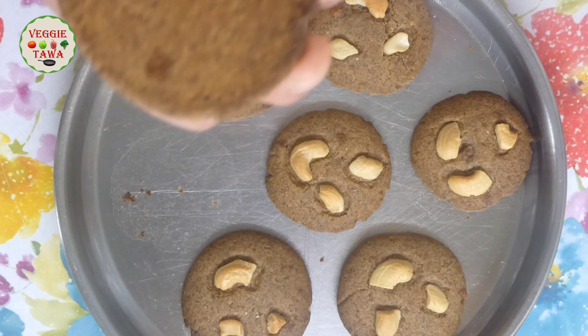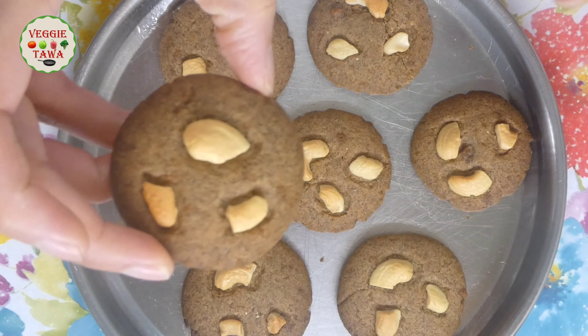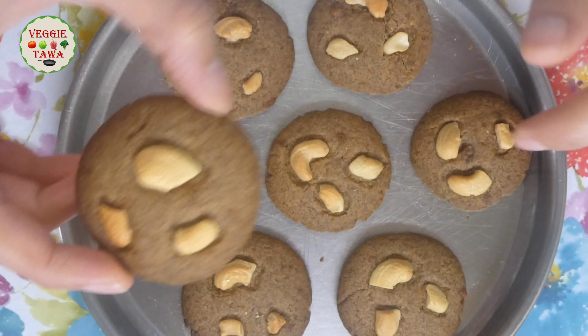After baking, make sure it is completely dry. Then the biscuits will be very crispy and crunchy.